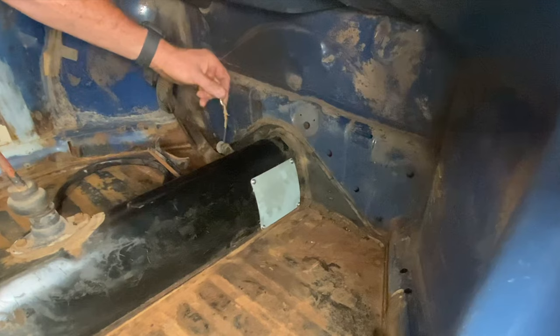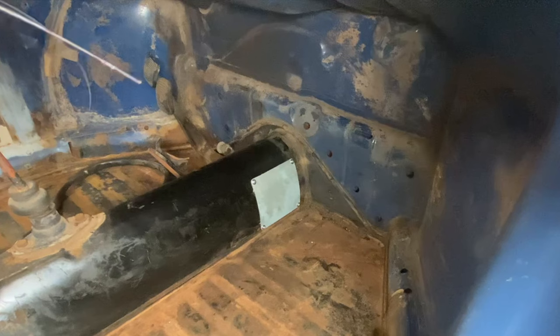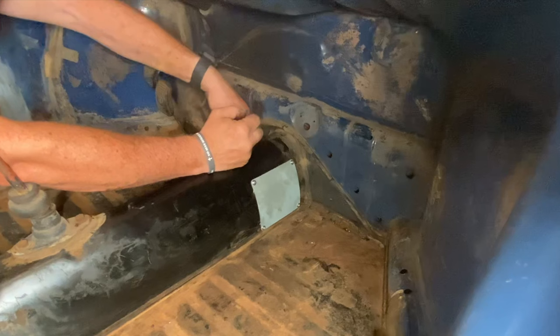I guess we can run a new accelerator cable now. Looks like there was some emergency repairs done here. Lightly greased accelerator cable — there we go.